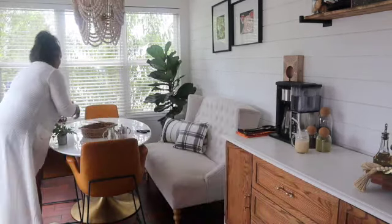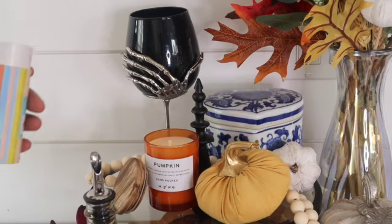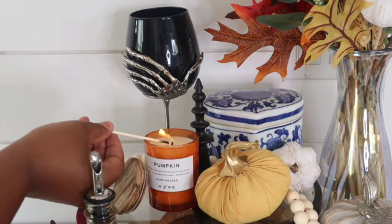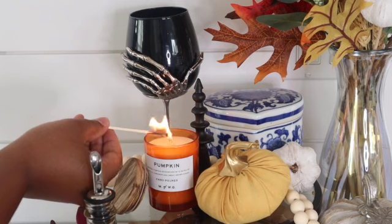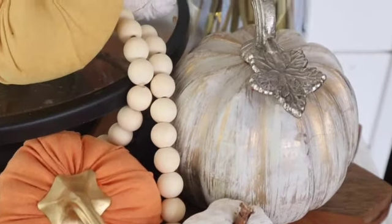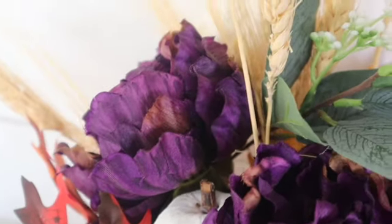So I'm cleaning up my mess here, and in a few seconds I will show you the final look. I started with no rhyme or reason, but I ended up going with a purplish maroon, orange, and mustard yellow, and I think it turned out really pretty.